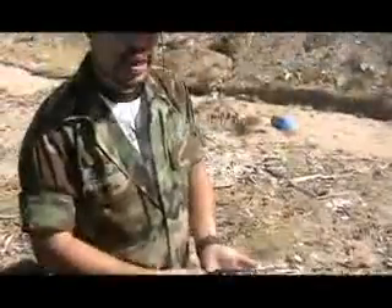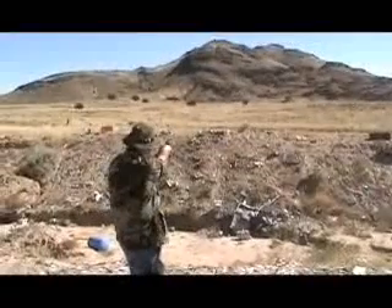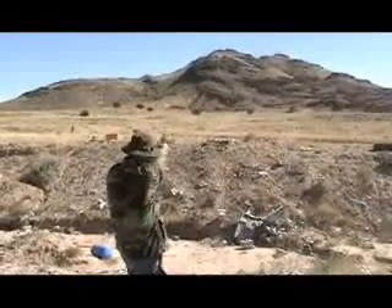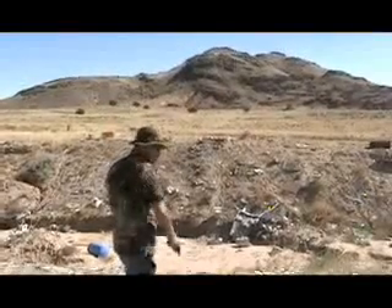Taurus 357 Magnum, two rounds downrange. Three. Two.